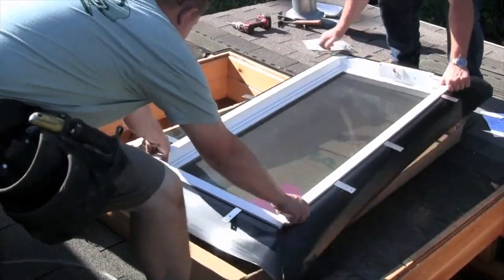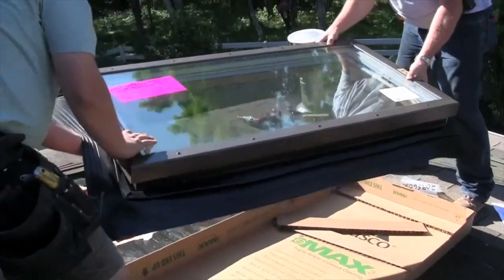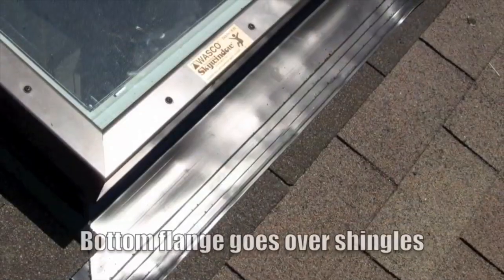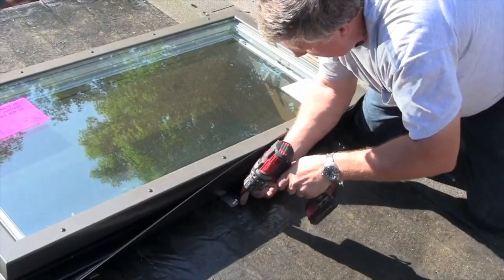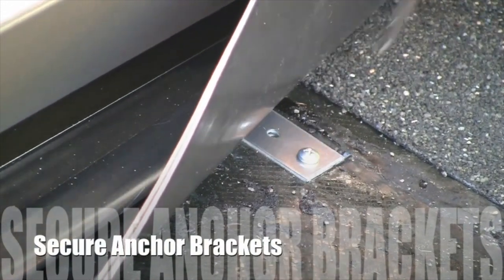Now set the unit over the rough opening and visually line up the inside of the skylight frame against the light well opening. The flange on the downward slope side of the skylight goes over the shingles below. Lift the Ultraseal flashing flange out of the way to apply the screws supplied in the hardware kit, securing the anchor brackets to the roof deck.